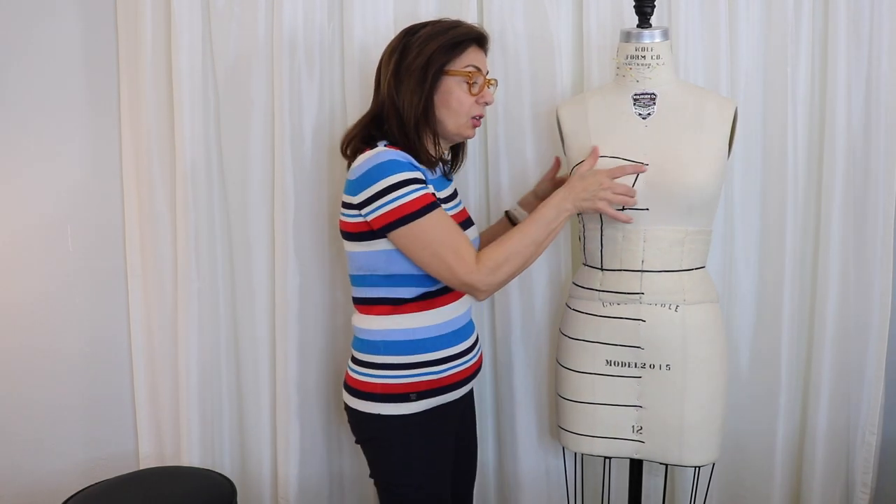Hi, Susan here. Today we're going to start sewing. We're going to get this top part of the bodice started and that's what's next.